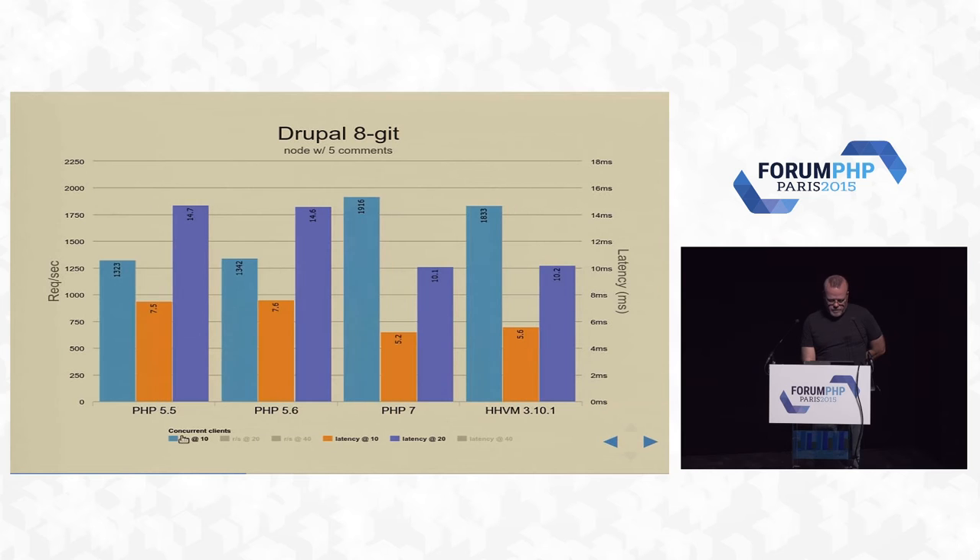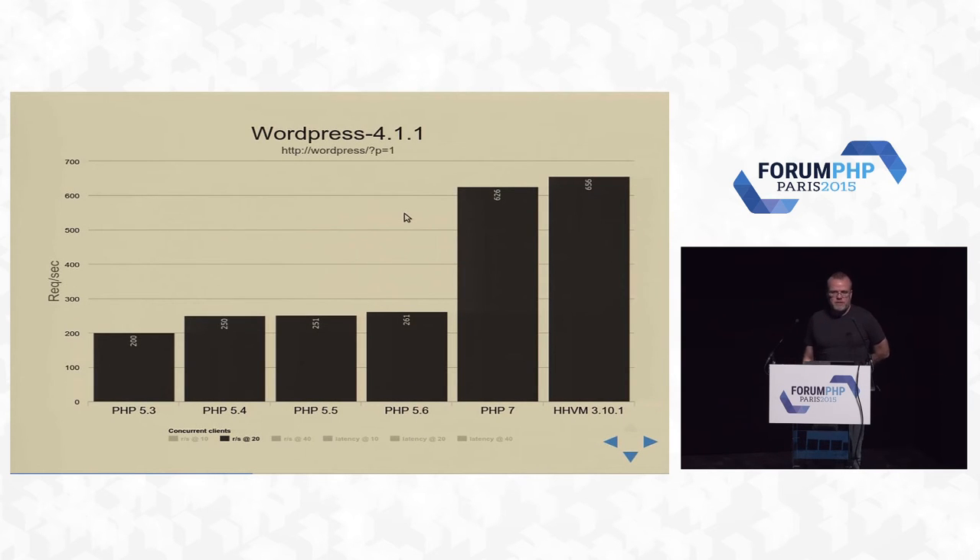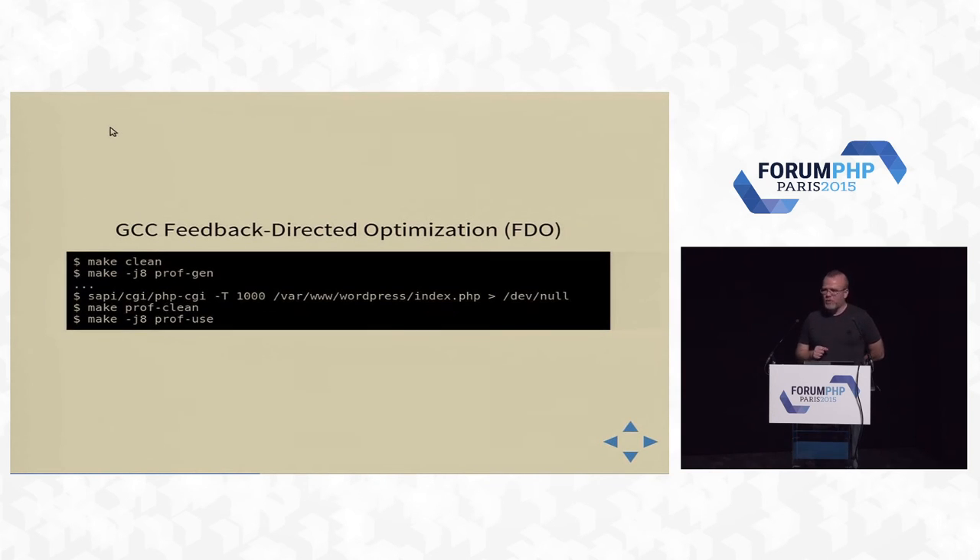On the latency side at 10 and 20 concurrent requests — lower is obviously better. PHP 5 is at 7.5 milliseconds latency and 14.7 at 20 requests. WordPress: we've dropped quite a bit. It's not going to be cut in half on this one, but it's still significant. WordPress is everyone's favorite guinea pig. Here we have PHP 7 on WordPress — HHVM is slightly faster, which is a bit annoying.